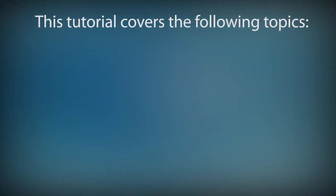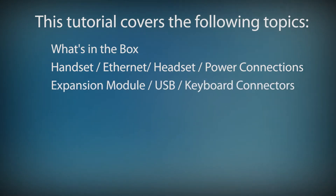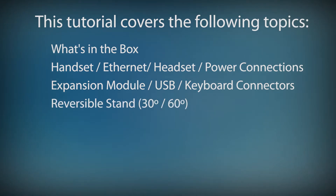In this tutorial, I'll cover the following topics. We'll take a quick look at what's in the box. We'll look at the bottom of the phone and see where to connect the handset, ethernet cables, optional headset and power cord, and the location of the expansion module, USB, and keyboard connectors. Then I'll show you how to attach the reversible stand for 30 and 60 degree viewing angles.